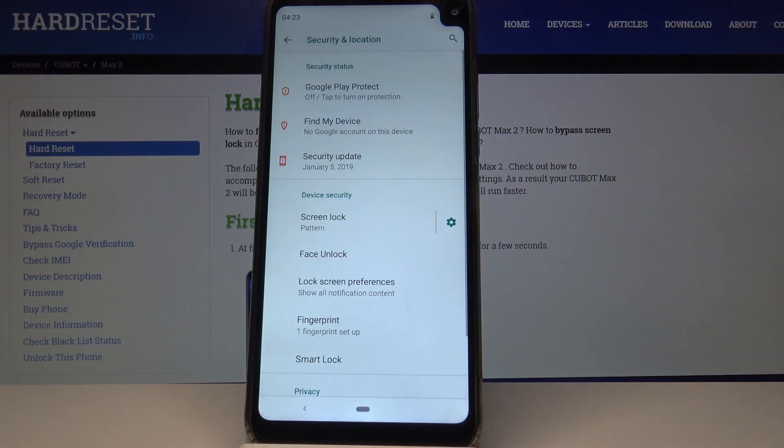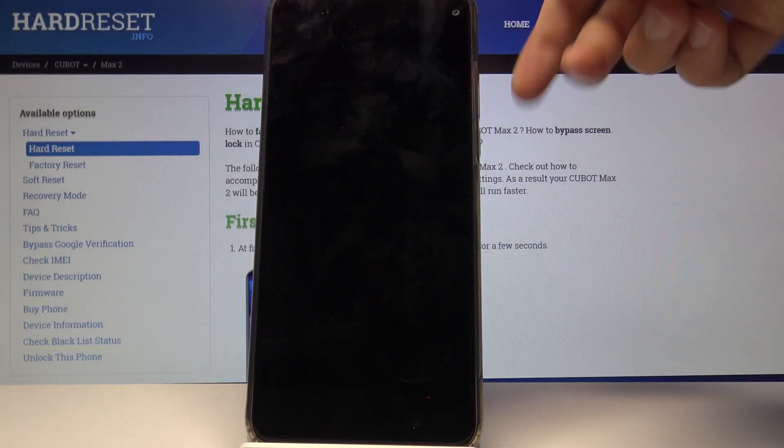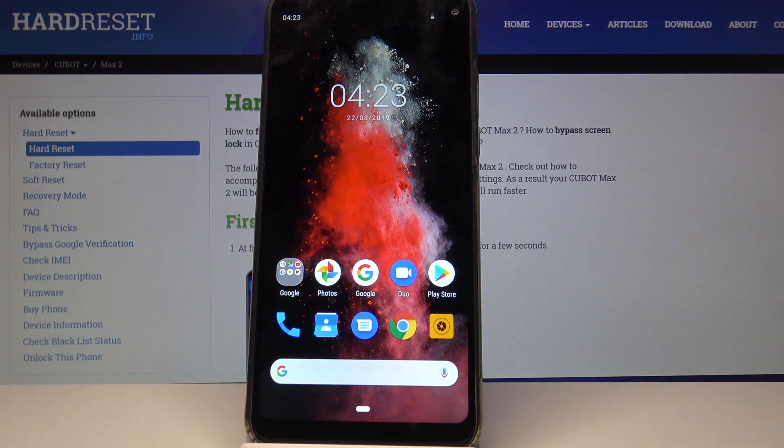Then tap on Done. From now on you will either need to put in your pattern to unlock the device, or you can just use the fingerprint sensor on the back by tapping on it.